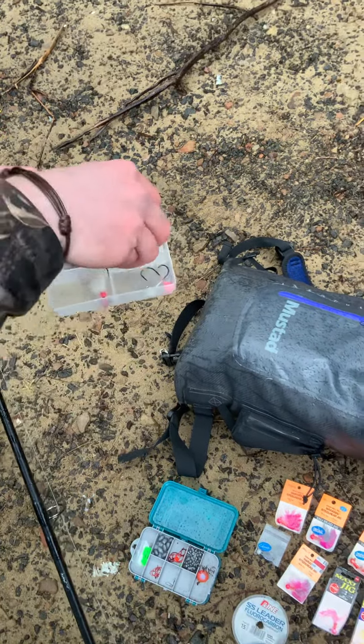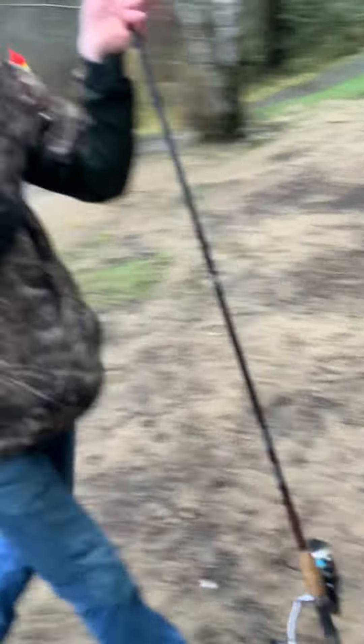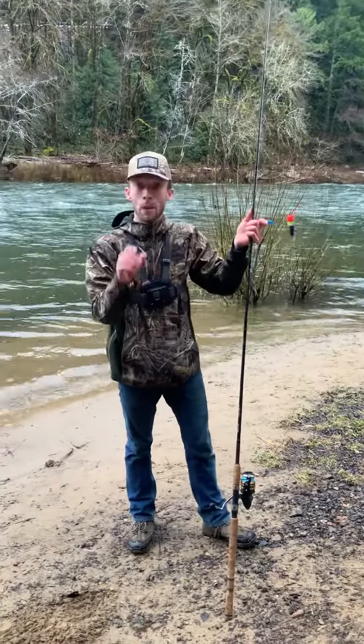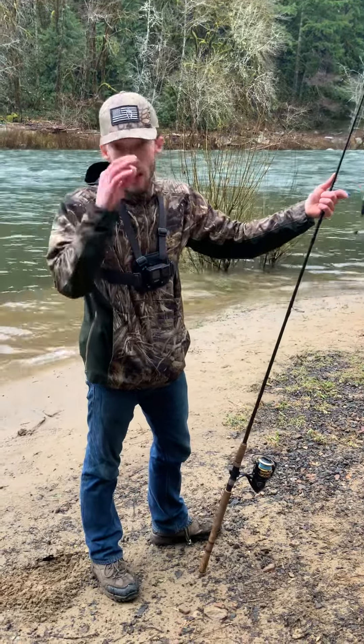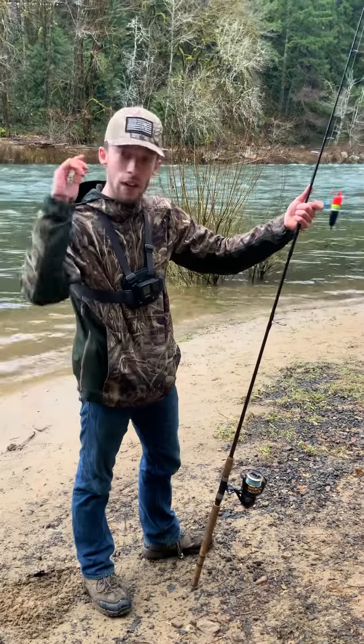Then we've got some other hooks and jig heads for worms. One thing I did want to tell you guys: here soon I'm going to be having some jigs with worm keepers on them, so you're going to be able to have that worm keeper up into your plastic worm so it's not sliding down. I will have those available soon. I look forward to it and I'll see you guys next time.